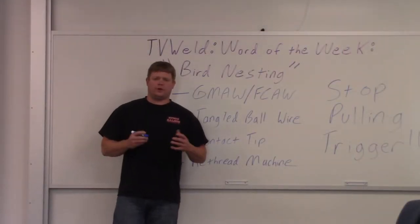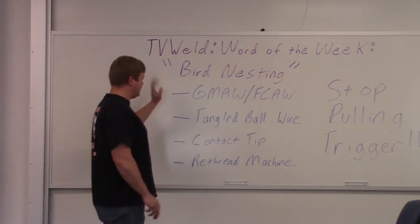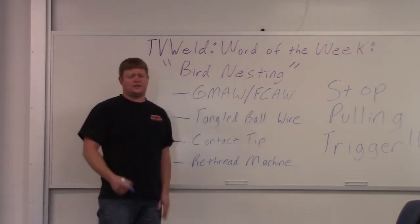So we showed you what a bird nest looks like with that artificial one we made. Let's go through all of this. Bird nesting occurs in gas metal arc welding and flux core arc welding — most of the processes where wire feed is involved.